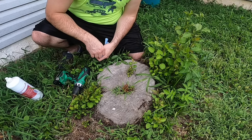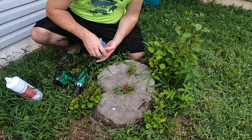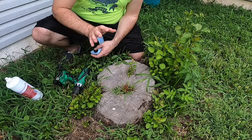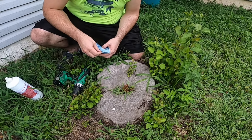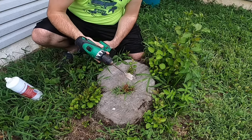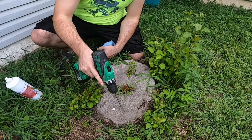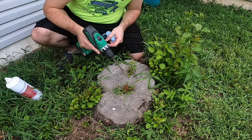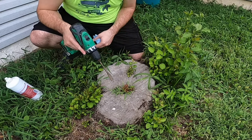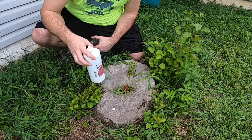When you fell a tree, you've got about 30 minutes to treat it with a herbicide before that stump scabs over in an attempt to heal and protect itself. So months later, if you try to just put herbicide on that stump, it's not going to work. Using a drill and a spade bit, we're going to go around the stump and open up a few holes — probably not any deeper than the bit — to open up some new wound so you can get a herbicide down in there.